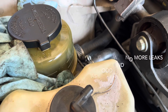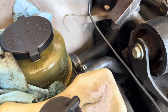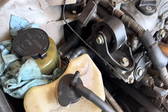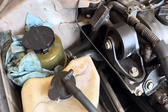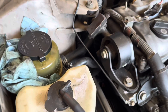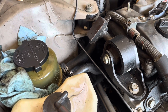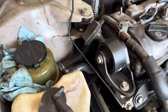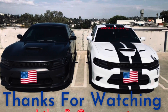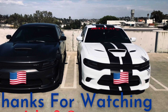Alright guys, enough rambling on. I hope you liked this video. If you did, make sure to hit that like button. If you'd like to be notified when I put out another video, make sure to hit that bell notification and subscribe to my channel for more informational videos. If you have any comments, questions, or concerns, go ahead and put them in the comments section below. Until next time, have a good one. Thank you.